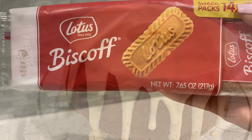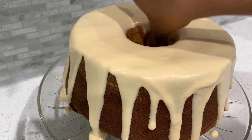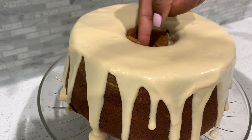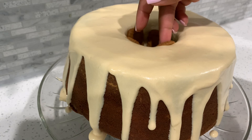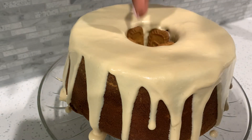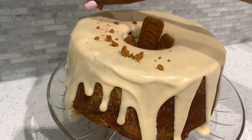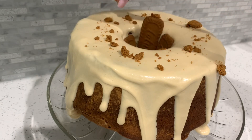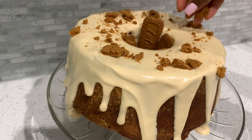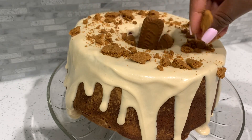There's no real technique — just pour the icing on. Then we're going to take our Biscoff cookies and place some in the middle so that when people get a slice they can take a cookie with them. One little cookie sticks up for character! I also crumbled up some cookies and sprinkled them on top — no real method to the madness, just letting the spirit lead.